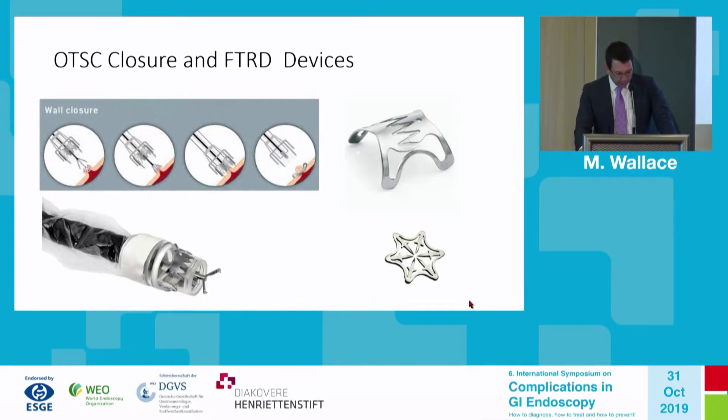The OTSC was developed many years ago and has become a very important part of all endoscopy units for management of severe refractory bleeding and closure of perforations. What is relatively new is the modification of this device for full thickness resection. The key principle differences: there are at least two brands — the Padlock device and the Ovesco device — and this is the full thickness resection device.